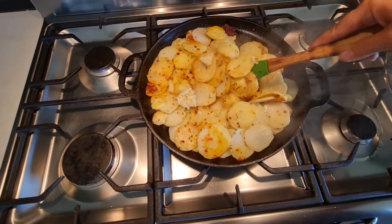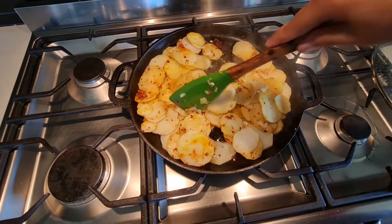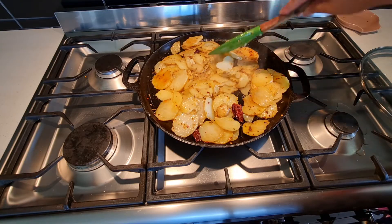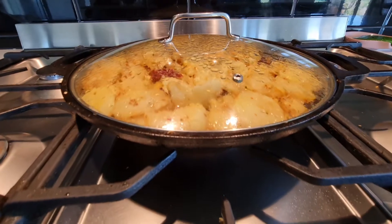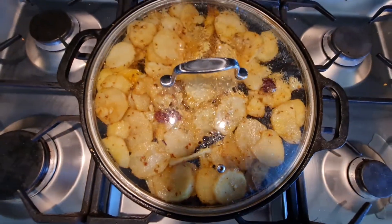Mix them well and cover them until the potatoes are completely done. In the end I realized the whole time I was using the wrong cooking spoon — but it's okay, we all make mistakes!